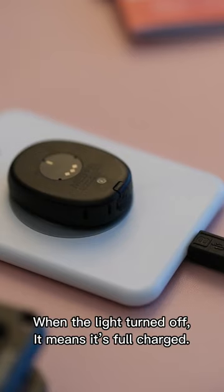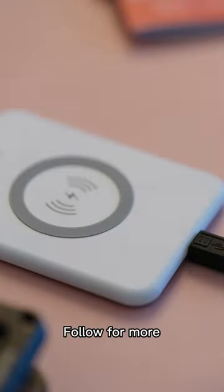When the light turns off, it means it's fully charged. Follow for more.